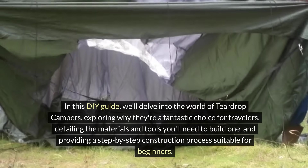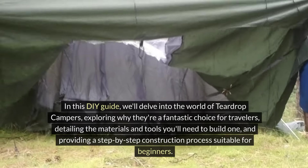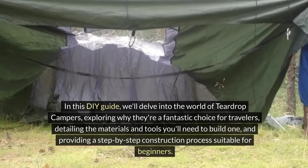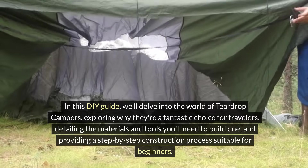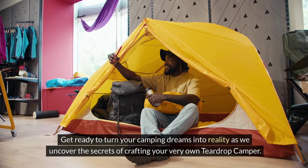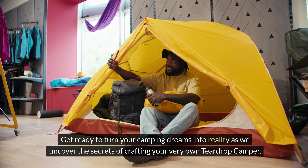In this DIY guide, we'll delve into the world of teardrop campers, exploring why they're a fantastic choice for travelers, detailing the materials and tools you'll need to build one, and providing a step-by-step construction process suitable for beginners. Get ready to turn your camping dreams into reality as we uncover the secrets of crafting your very own teardrop camper.